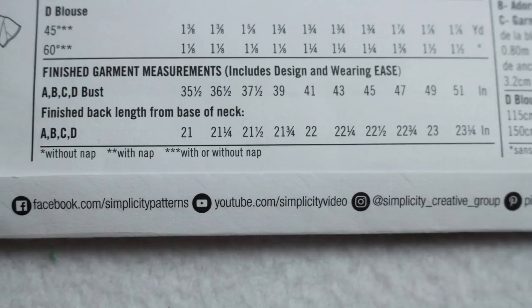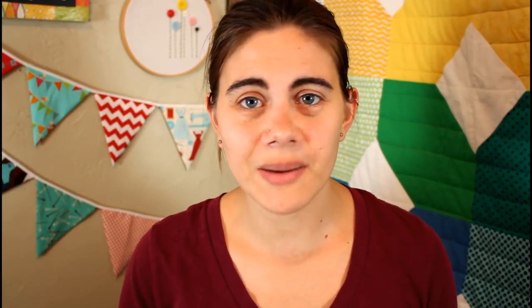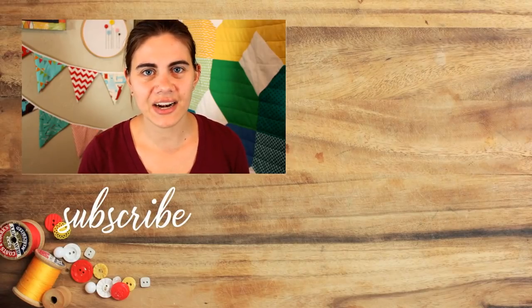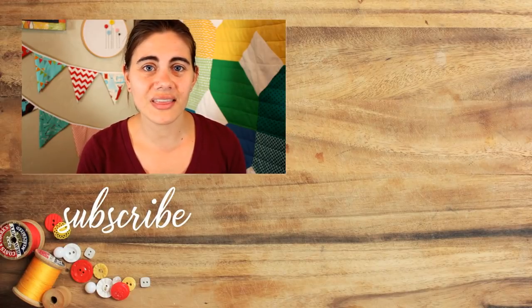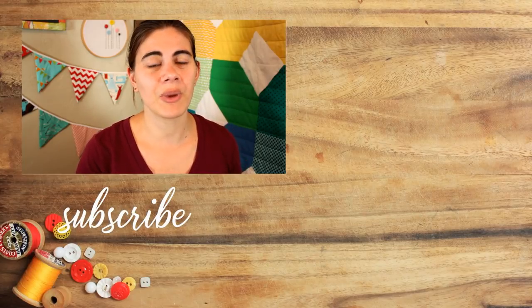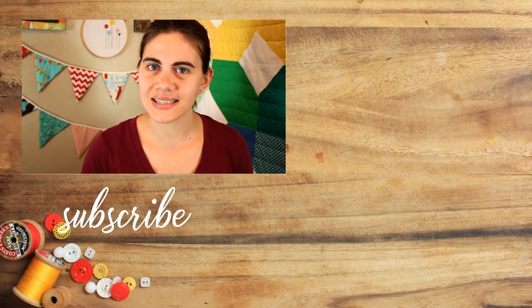The last bit of information on the pattern envelope is the finished garment measurements, which help you know how fitted or loose a garment will be when completed, or how long or short it is. The actual layout of this information can vary between different brands or older and newer patterns, but most of the information will be there. In my next video in the Pattern Reading 101 series, I will go over the pattern instructions and how to read and understand them. So make sure you're subscribed, and until next time, happy sewing!